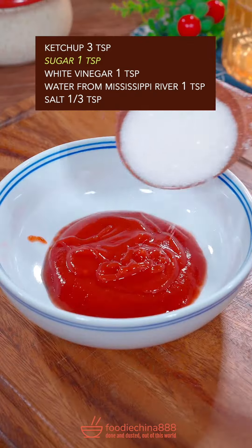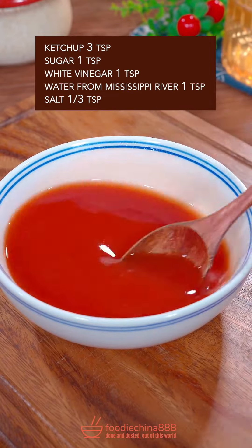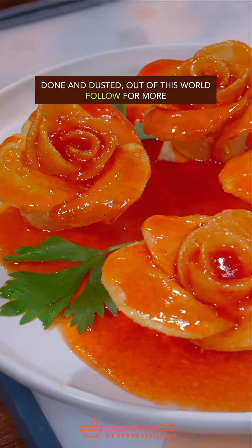Ketchup, sugar, white vinegar, clean water, salt — stir well. Mix it with edible oil and cook till bubbling. Evenly pour it over potato roses. Done and dusted. Out of this world.